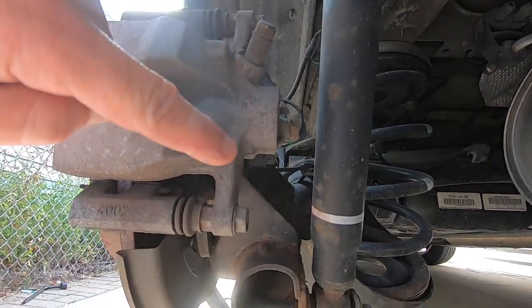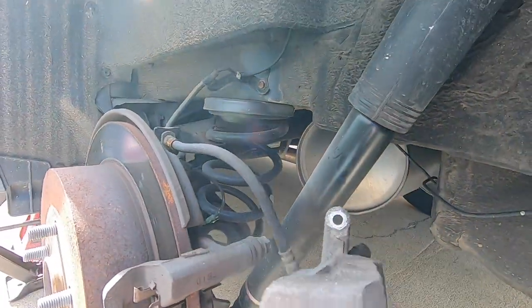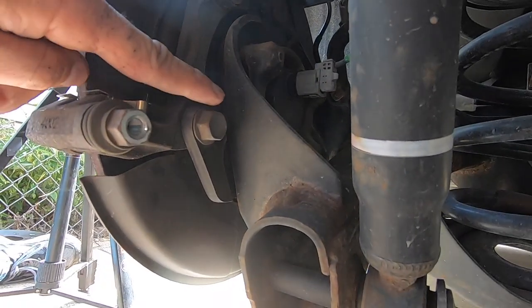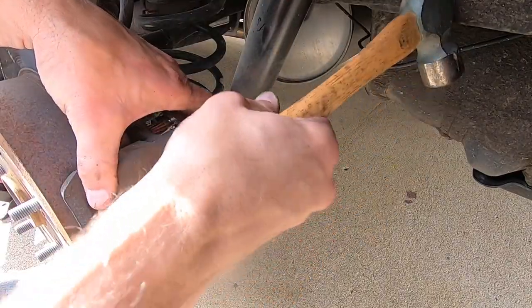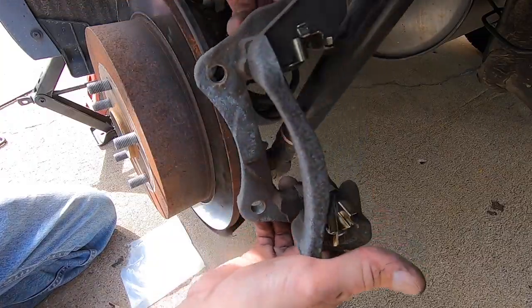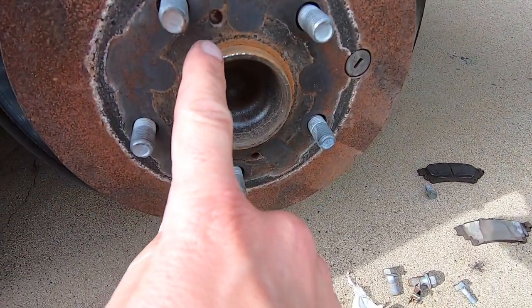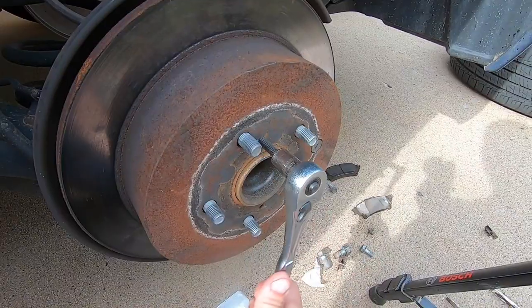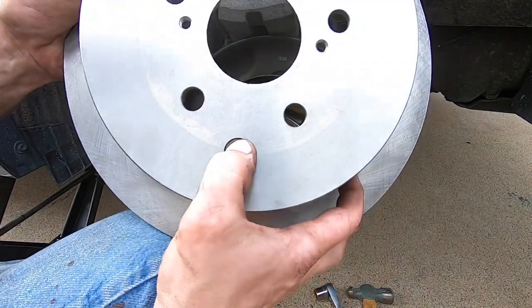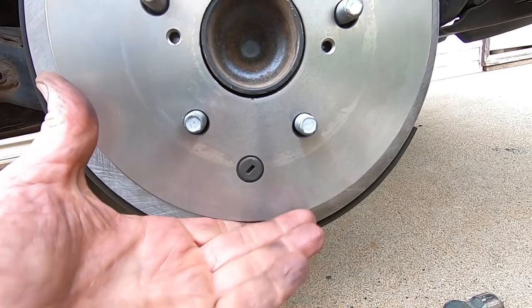I take off the caliper by removing these two bolts. Here you can see the brake pads. In order to remove the rotor, I need to remove the bracket that holds the caliper. To remove the rotor, some people just give it a whack. An easier way is to thread in a bolt on one of these holes, forcing it off — you can hear it release. From the old rotor, I'm going to replace this rubber cap. This is an access port to get at the dial which releases the parking brake.